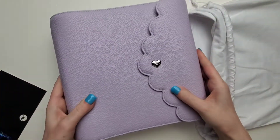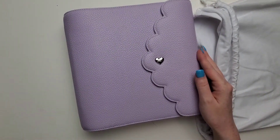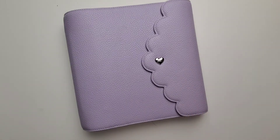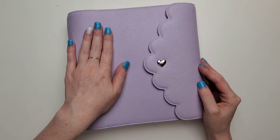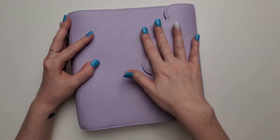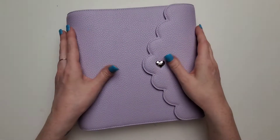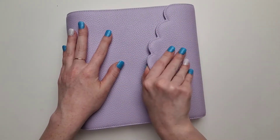Oh my god you guys, she's so beautiful. I have been waiting for what feels like a million years, and she's just so pretty. This is the lilac daydream with the silver hardware. It's so pretty. I love the scalloped edge and the little heart — it's so cute.